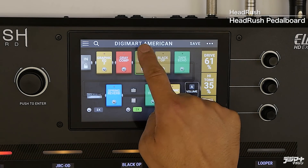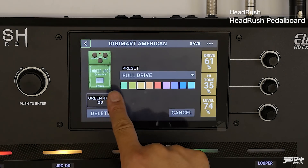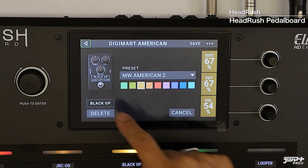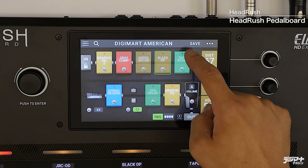さて、今行われていたことを説明します。グレイコンプは最初から入っていたエフェクターで、信号がこう流れています。途中でグリーンJRC OODというモデルをオンにしました。そしてその後、ブラックOP（オペアンプ）もオンにしました。さらにテープエコーもオンにしました。このようにタッチパネルを触ることで、オン・オフや選択ができるというのが、この使いやすさだと思います。先ほどのプッシュエンターと書いてあるジョグダイヤルも同じようなことができます。